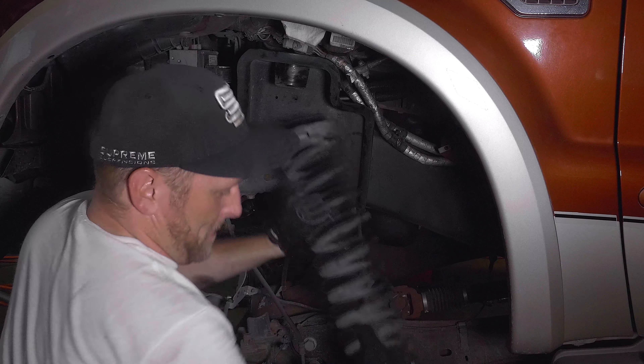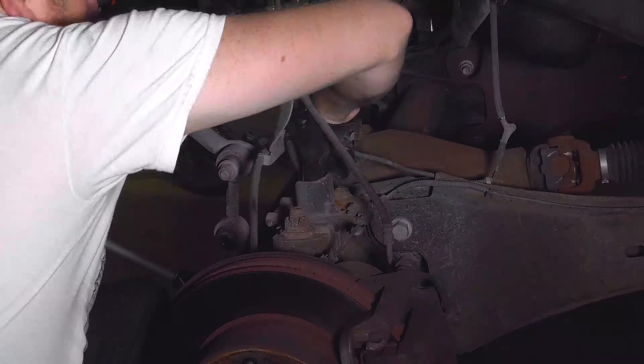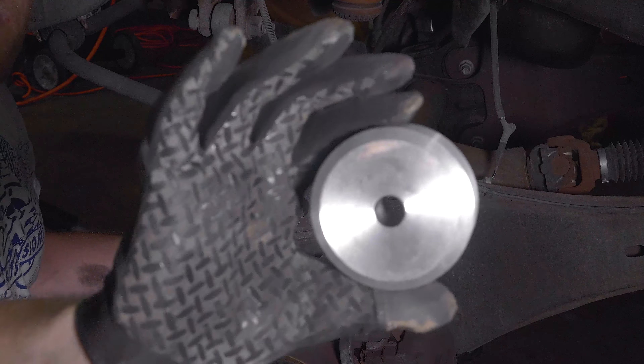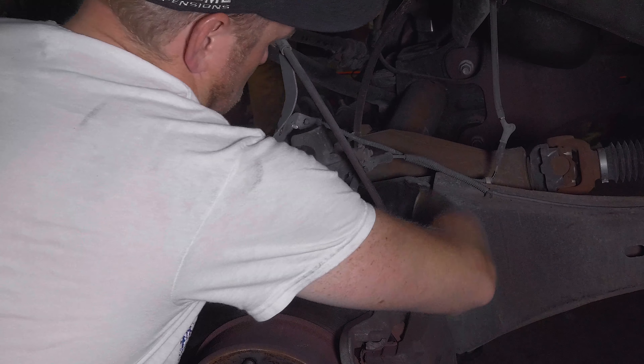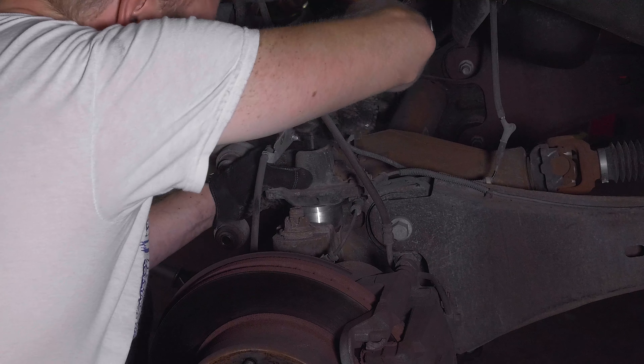Carefully lower the axle and remove the coil springs. Disconnect the lower spring perches. Install the included lift spacers between the lower spring perches and the axle, and secure the setup with the supplied hardware tightened to 148 foot-pounds.